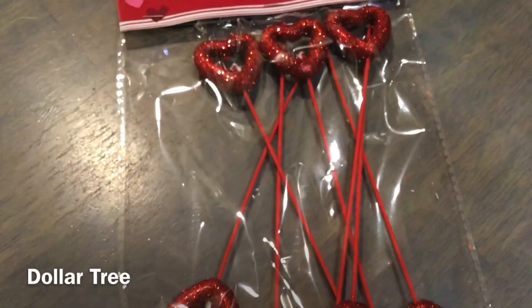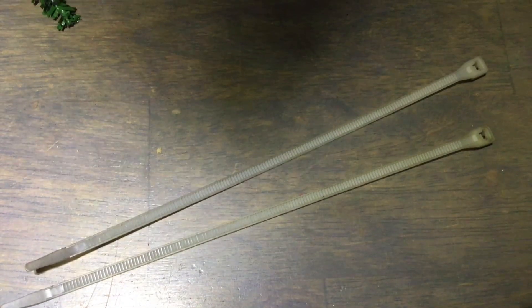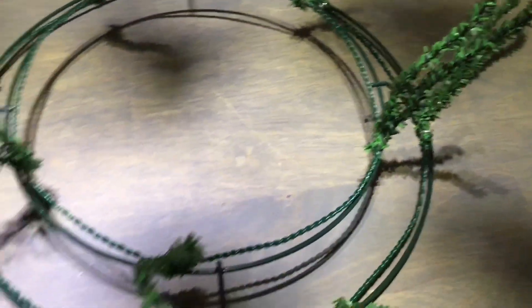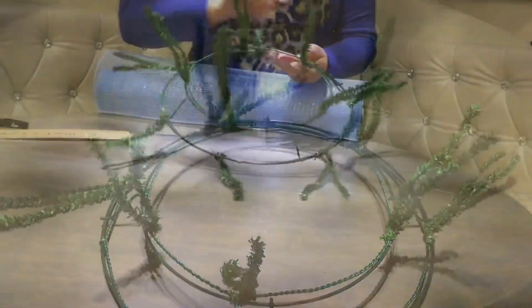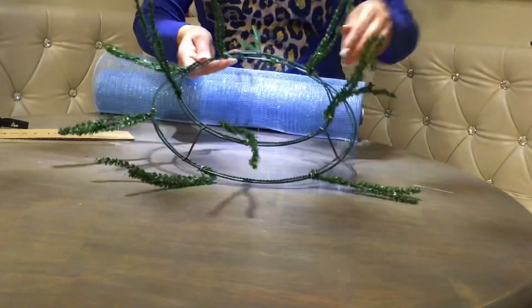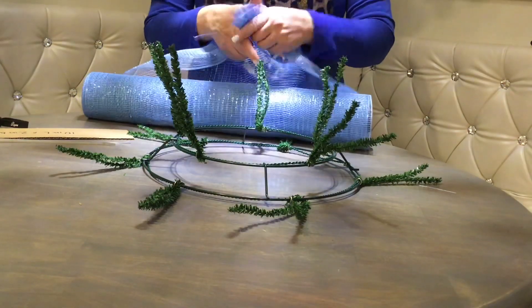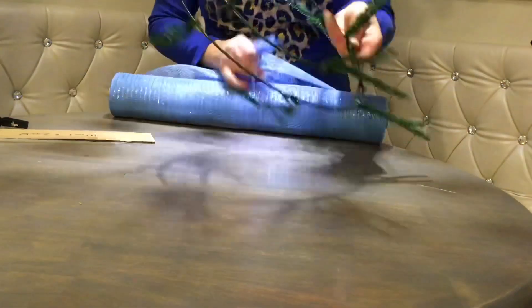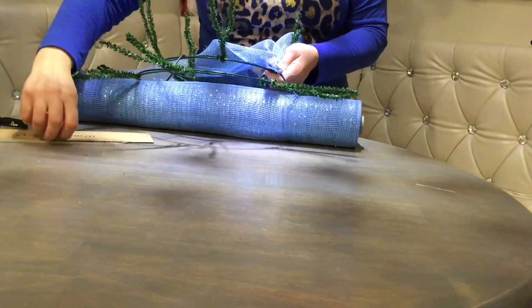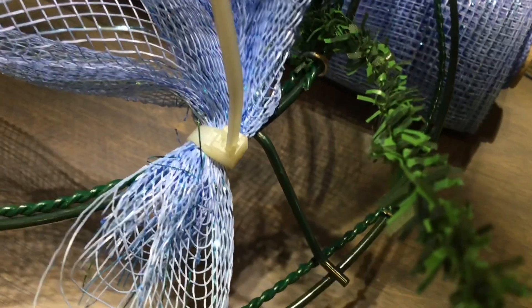Dollar Tree is selling those adorable Valentine heart picks as well. You're also going to need two zip ties. Let's take a look at the form. You're going to notice the inner circle is raised up and there are five ties on it, and then on the outer circle there are six ties. You're going to find a spot where the two wires cross — like this little sidebar between the inner circle — and zip tie right there.